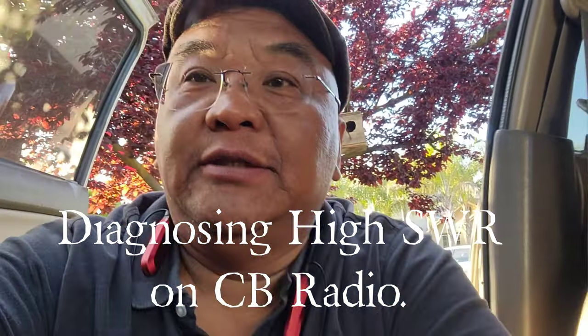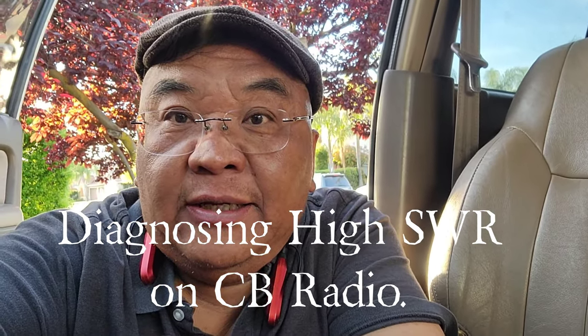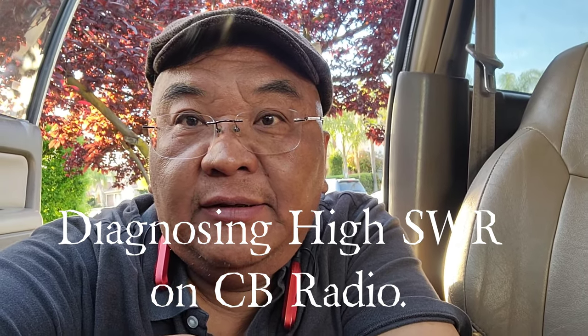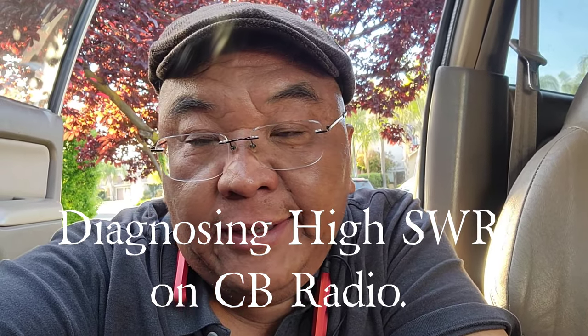Hey YouTube, this is the other guy coming to you today. In today's episode I am doing a CB installation — it's not a how-to, but it's my video log. The reason why is because I don't know anything about CB radio installation, but this is my discovery and I want to share this with you.